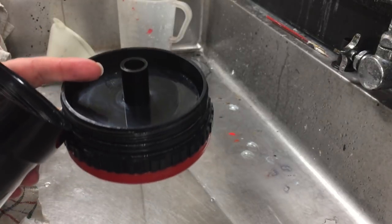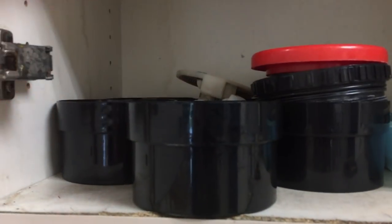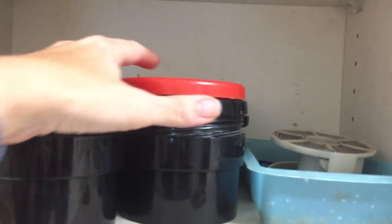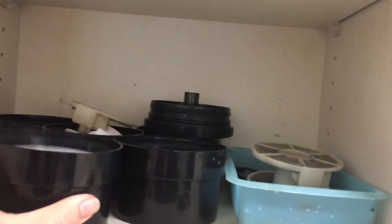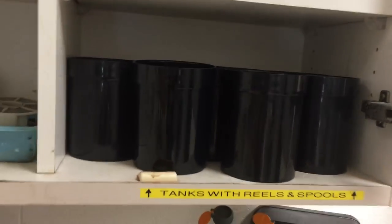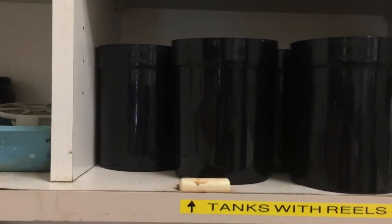In the cabinet above the sink, you will see there is a shelf for the lids and a shelf for the tanks on both sides. Keep the reel inside the tank. With the lid off, whatever moisture is left inside will be able to dry out. Single reel tanks go on the left and double reel tanks with the spools and reels inside them go on the right.